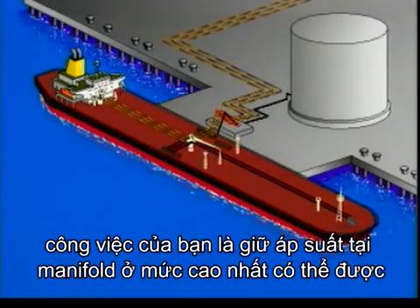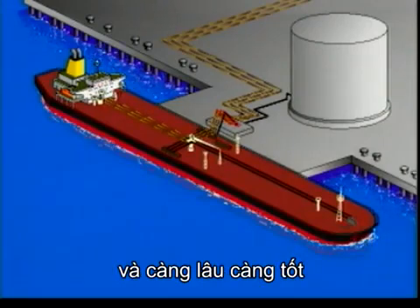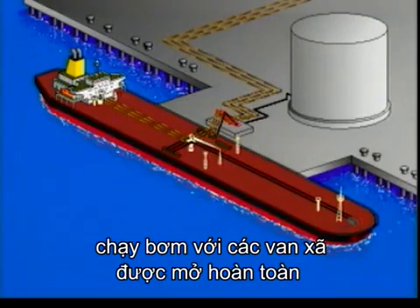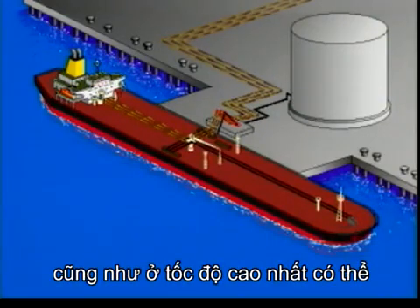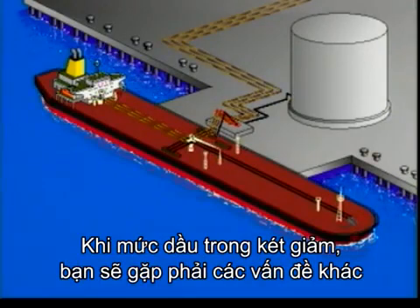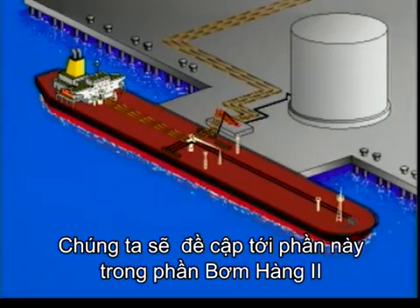When pumping bulk, your job is to keep the pressure at the manifold as high as possible for as long as possible. Run your pumps with fully open discharge valves at the highest possible speed. As the levels in the tanks come down, you will encounter other problems. We will talk more about these in Pumping Cargo 2.